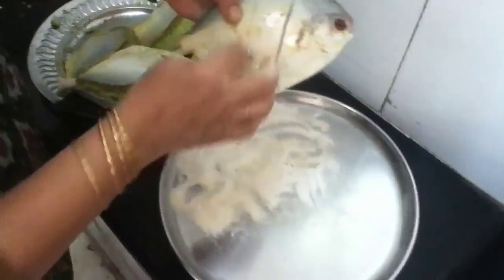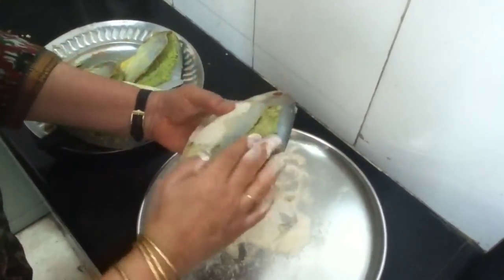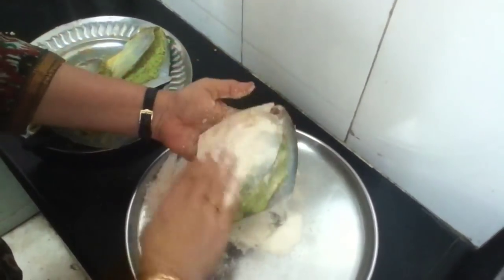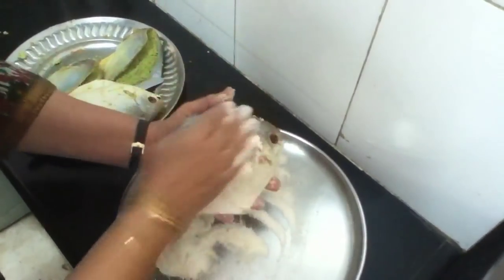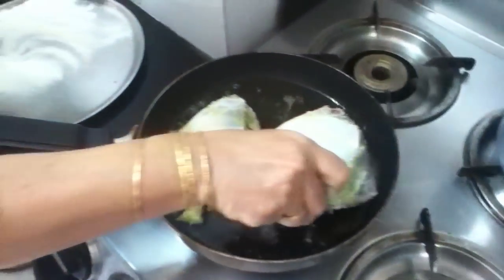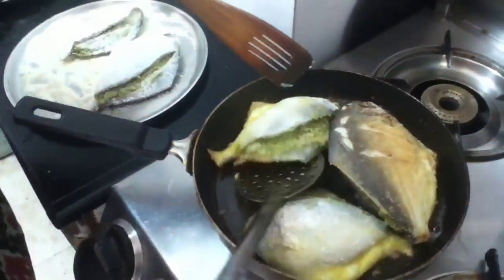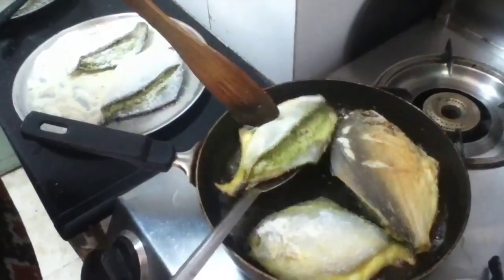Now if it's a big fish you can cut slits like this — this is a small one. Usually I bake these fish because deep frying is a bit too heavy, but I've got guests today so I am going to fry it. I have turned it — one side is cooked. Now the side which has the chutney on, I turn it now.